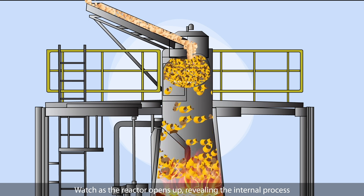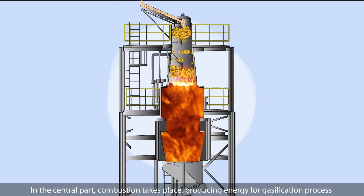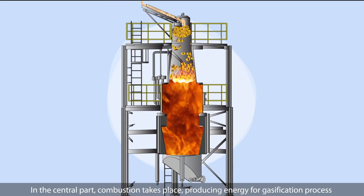Watch as the reactor opens up, revealing the internal process. In the central part, combustion takes place, producing energy for the gasification process.